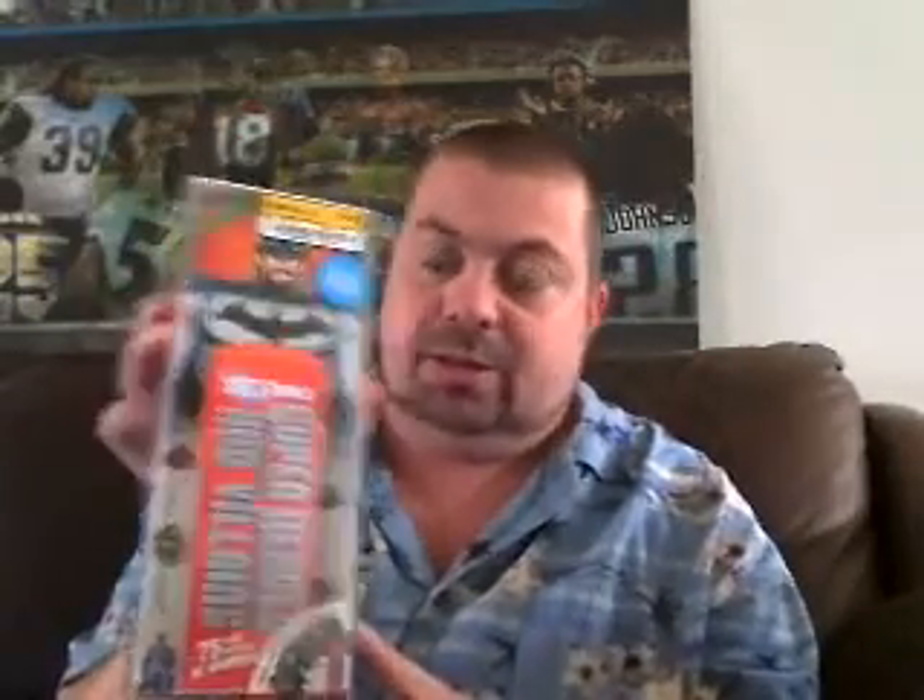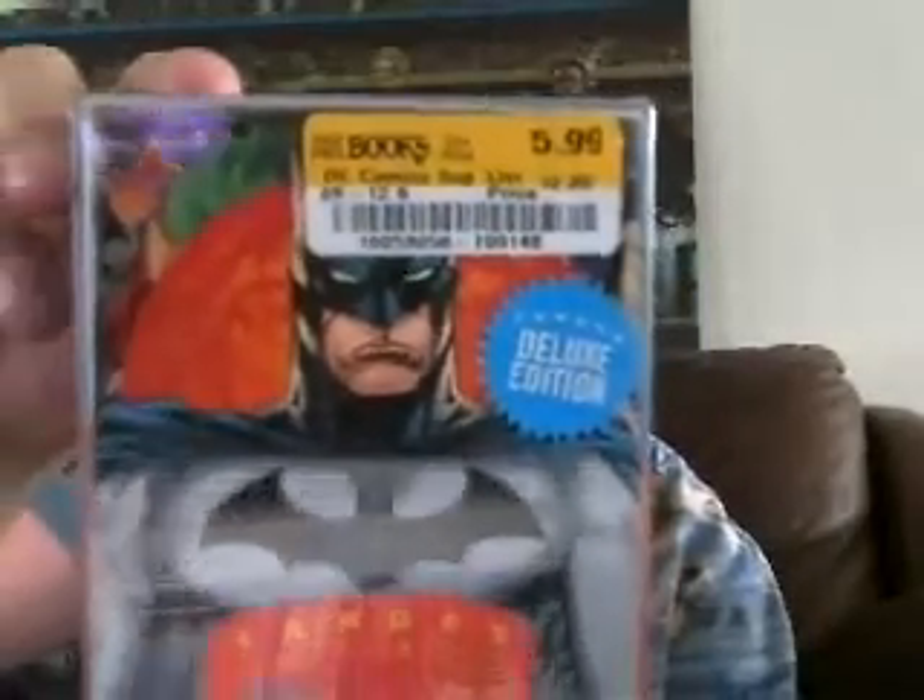Hey guys, Ultramaximus back with another review. This time it's something a little bit different — it is a DC Comics Fandex, Superheroes and Villains. It's a family field guide, kind of interesting. A friend of mine got this for me for my birthday, and it's kind of cool. It's got some nice artwork. This is definitely something I wouldn't buy myself, but she knows I'm a huge DC guy, and she picked it up at Half Price Books for $5.99.